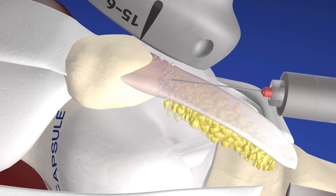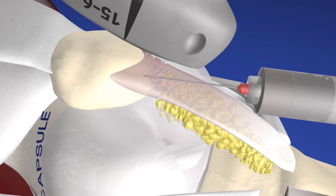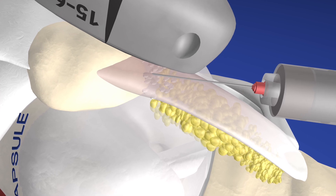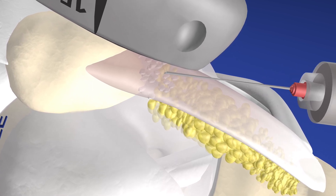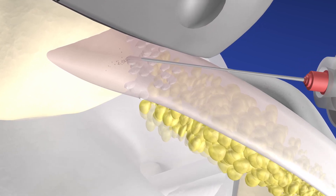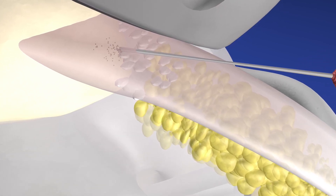We can also break up some of those calcific bodies with the needle and help the body resolve those by mechanically breaking them up. This procedure needs to be done with sterile gel and a sterile probe cover — the needle is essentially right under the probe. Here we are injecting the substance of the patella tendon with PRP, and that should conclude our procedure.